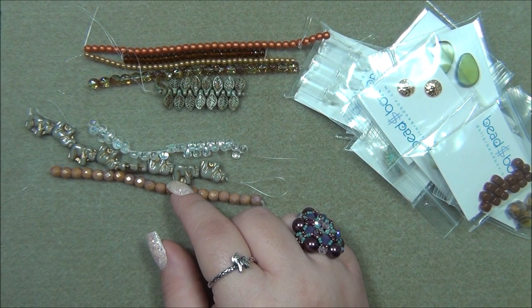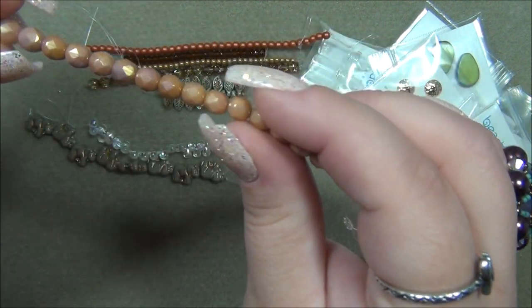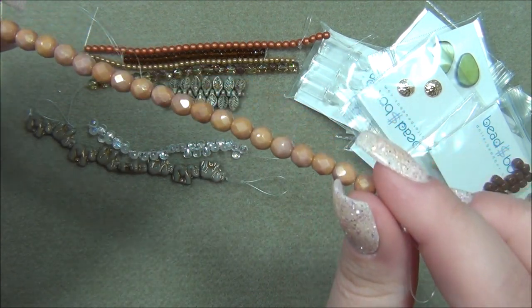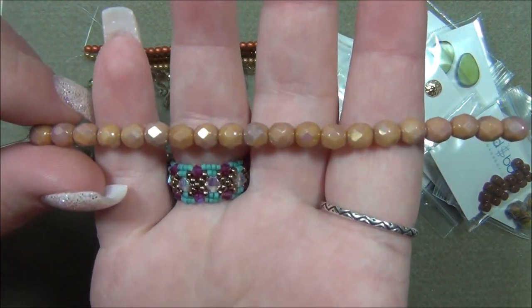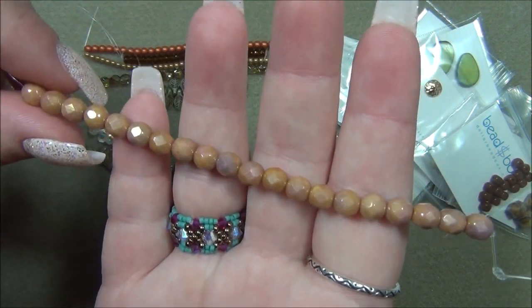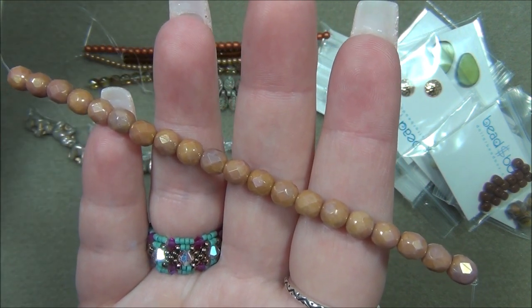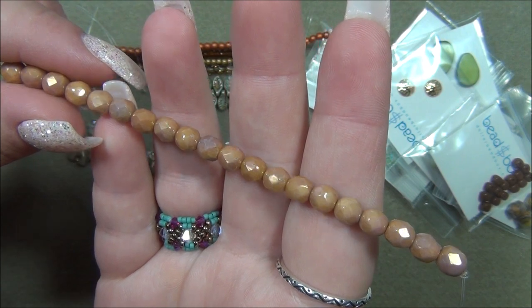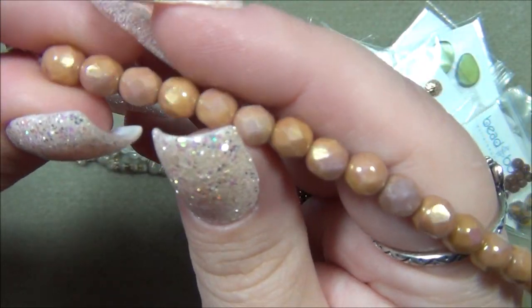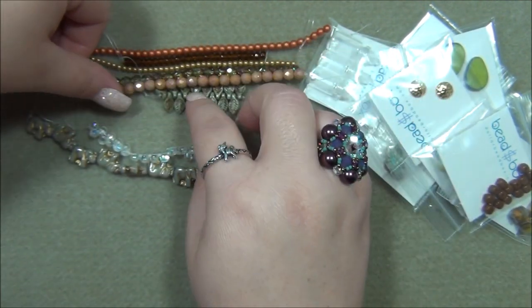Next is five millimeter Czech fire polish, Rosewood Gold Luster. I have this color in super duos and trucks — it's really pretty, but every time I get it it looks different. This one is more pink, but I've gotten it at times where it has more of a dark brown color. I would say it's a rosy or dusty pink. Those are pretty beads — gorgeous, such a nice color mix.